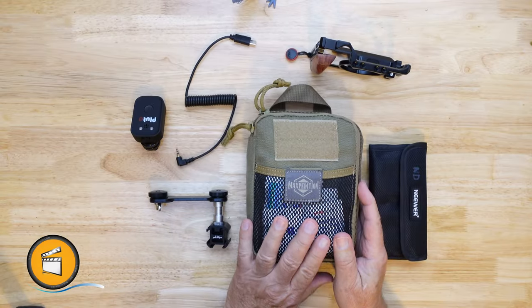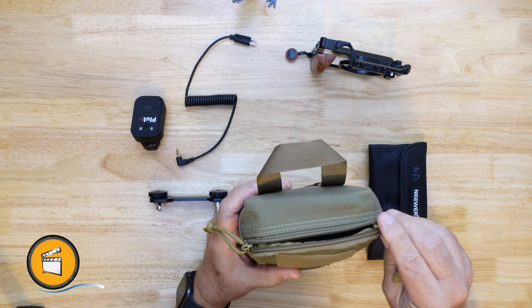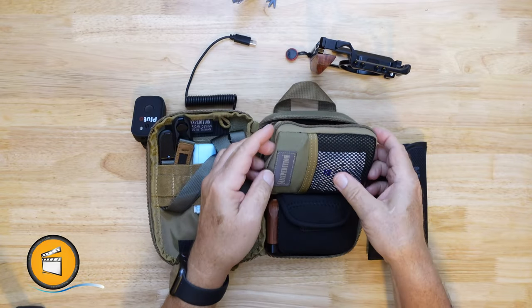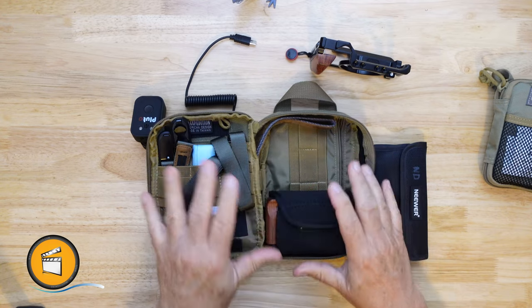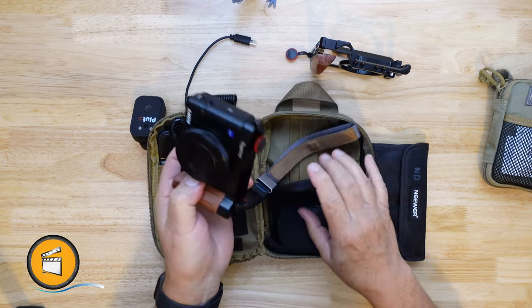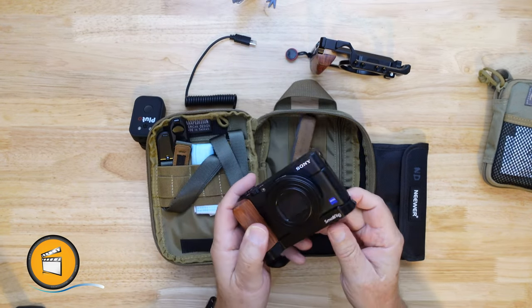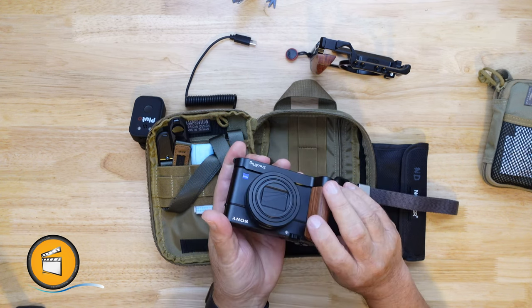I bought my little Sony RX100 Mark 7 as the centerpiece to this everyday carry backup kit that goes along with my main photography and video rig. The RX100 was just supposed to be a backup so that I have a spare camera, but the more I use this thing the more uses I find for it.